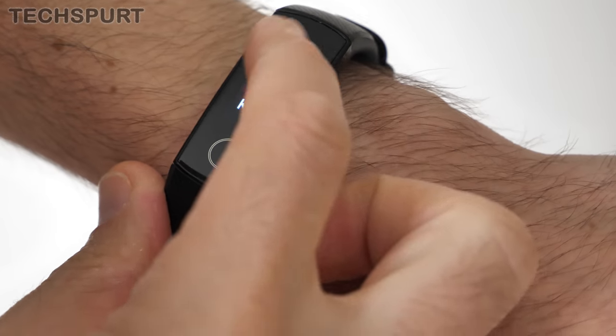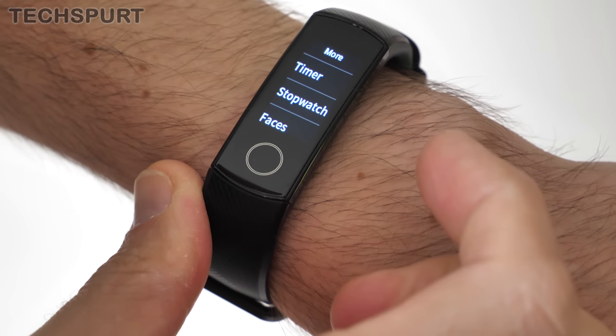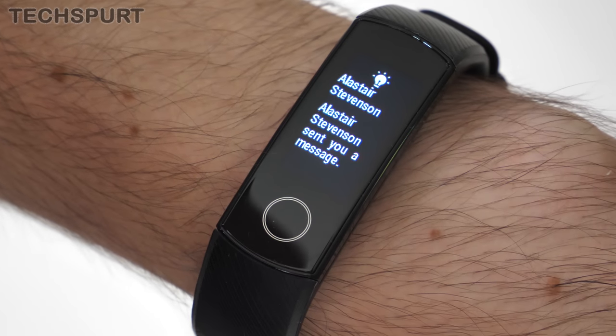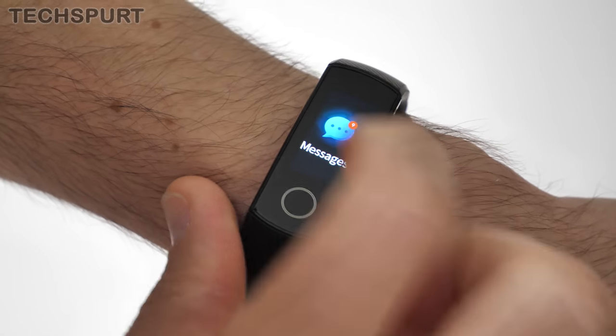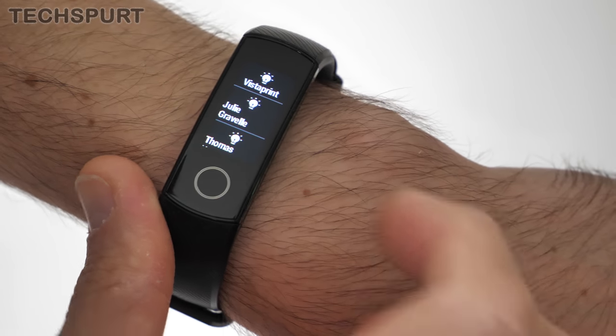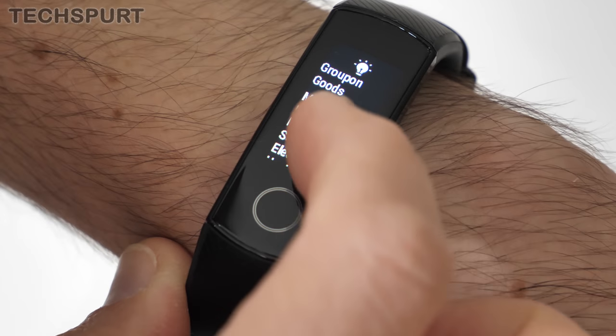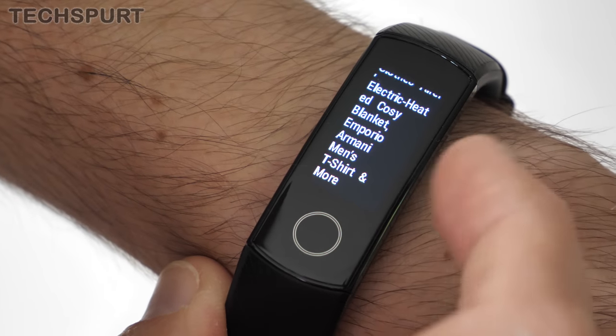Plenty of other nifty features are also stuffed inside the Honor Band, which is mighty impressive for a 30 quid device. You'll get a buzz on the wrist every time your phone receives a notification as long as you're connected via Bluetooth — you get a brief snippet of whatever's trickled in. You can't respond or anything like that, but it does at least keep you from constantly having to yank out your mobile. There's also a very nifty find my phone feature, which is particularly helpful if you have a mobile-pinching toddler running riot — just activate it and your phone will start ringing, buzzing, and screaming out for help.